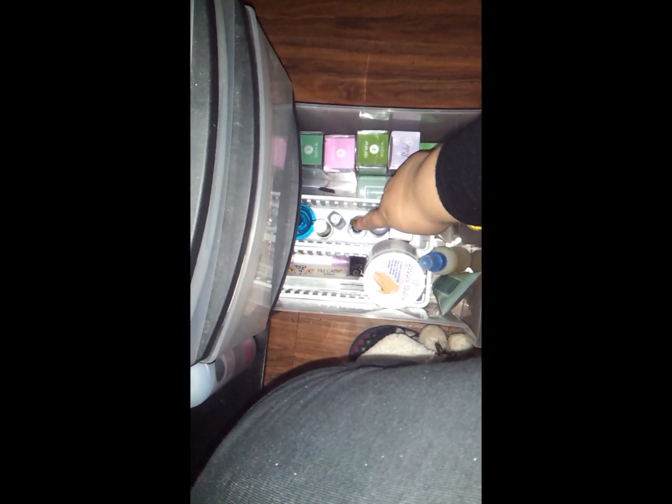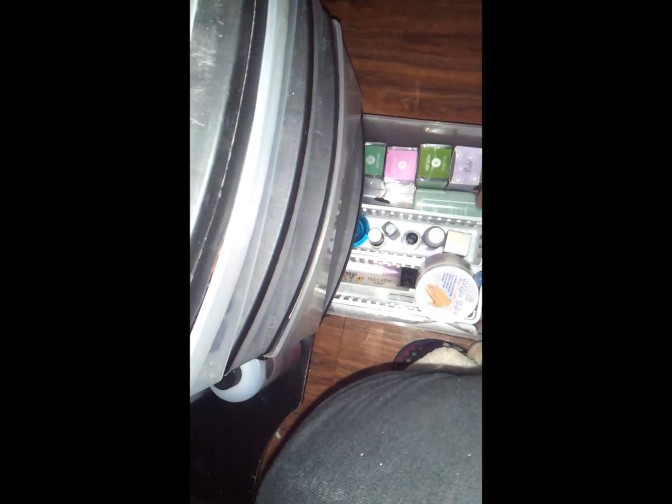And then here I have my nails UV light, some extra wheel paints, samples. And then in the bottom I have extra stuff — I have a lot of top coats, different base coats, and lotions. So that's pretty much it.